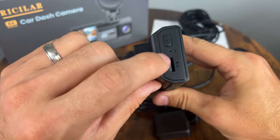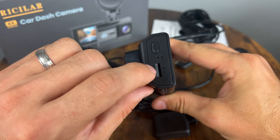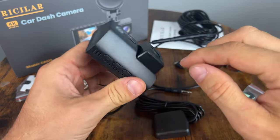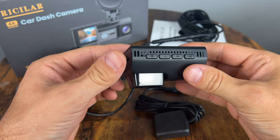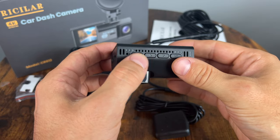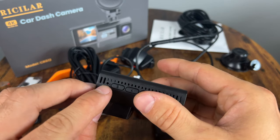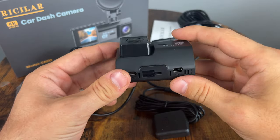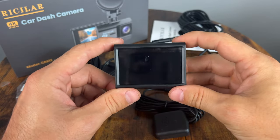We have the power button, a micro SD card slot — which does not come with the device, so you're going to have to provide your own. Nothing on this side, and a few buttons here at the bottom. I think this is the microphone and menu up, down, and OK button. This is actually the reset button and the microphone's here on the side. Alright, very cool. Let's power it on and see if there's any kind of setup.